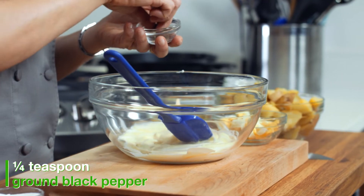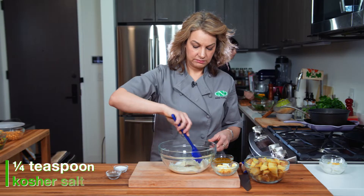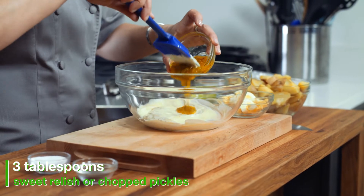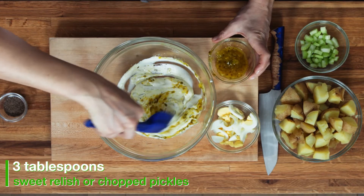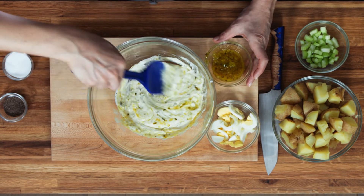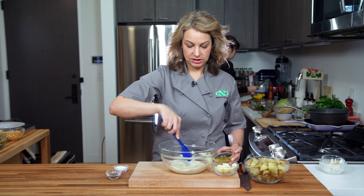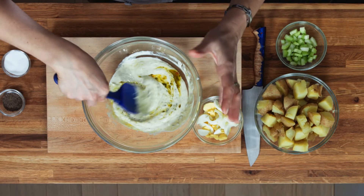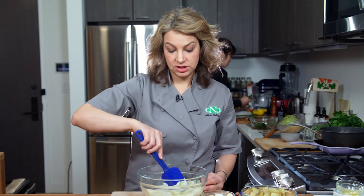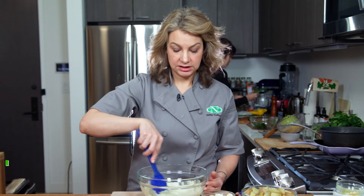We're going to add in some pepper and a couple pinches of salt, then mix everything together. And we'll add in some of this relish — look at that, it makes a nice bright green swirl in there. It'll add a nice sweet, salty mixture. Feel free to play around with the levels — you can put spicy relish in there, more or less of it, or even hot pickles.